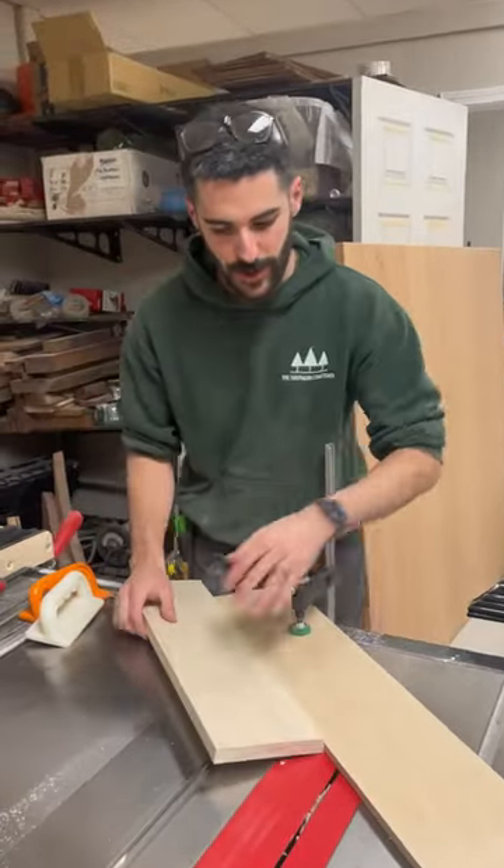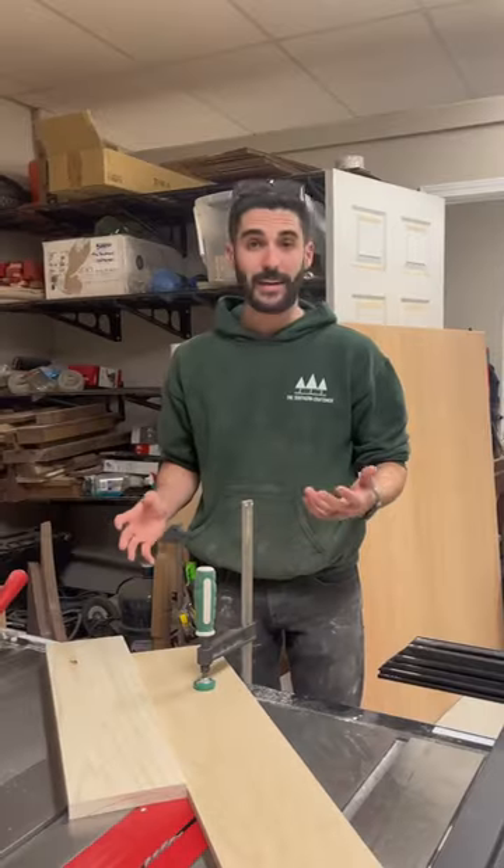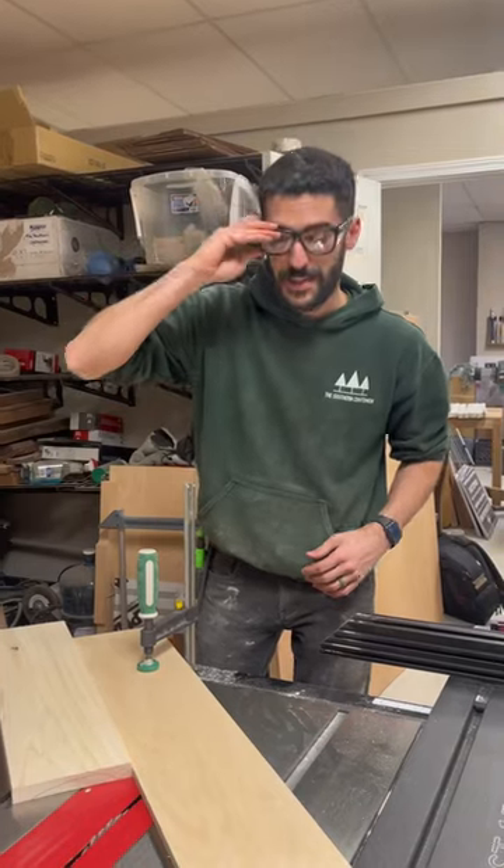Then we'll get our piece, and what we're going to do is just hold it against this right here and run it across the blade. I've never actually done this, so this could be a disaster.